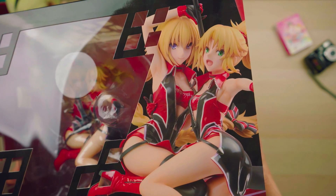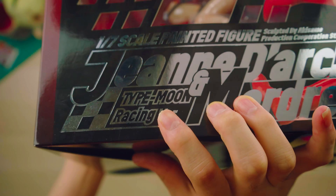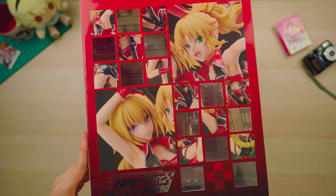So the box itself is relatively big. It has a nice red racing aesthetic going on with the silver text and the red checkered patterns.